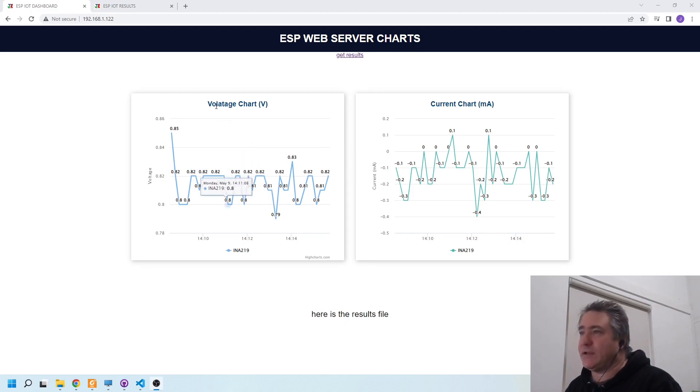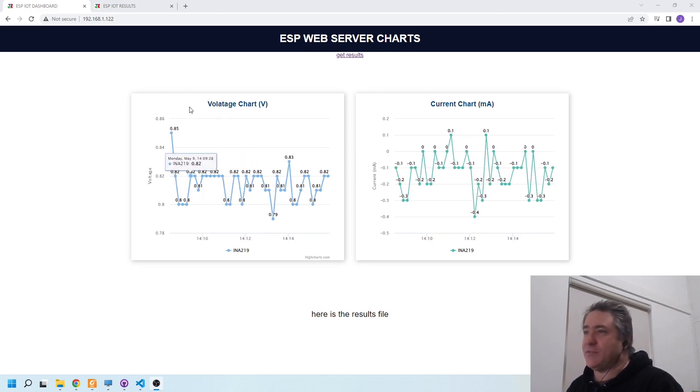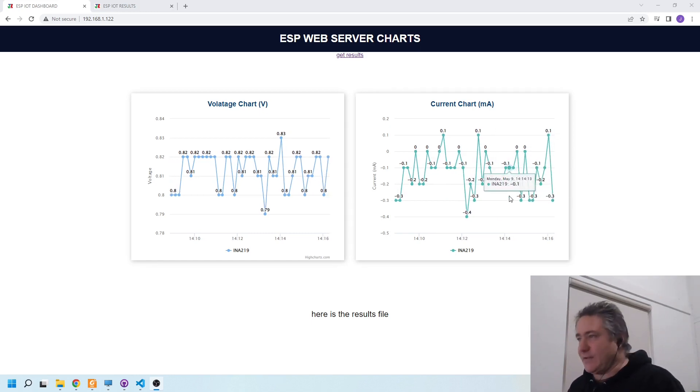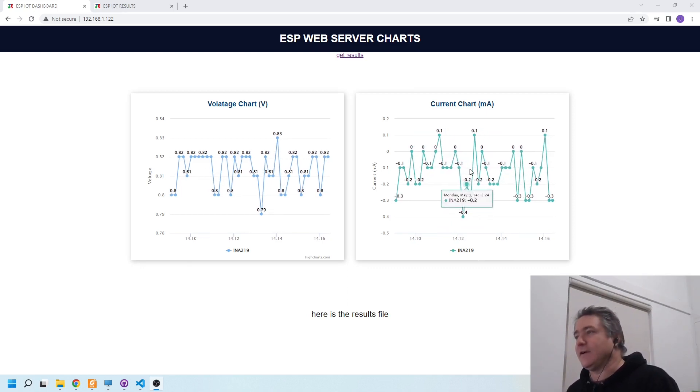I've got the remote power logger connected to a network and I'm just outputting the results to a web page. I've borrowed some code from Random Nerd Tutorials. I've got the voltage here and the current here from the power logger. This saves me from having to go outside and check it — or climb on the roof if I've got it connected to a solar cell up there. It's much easier to check it remotely.